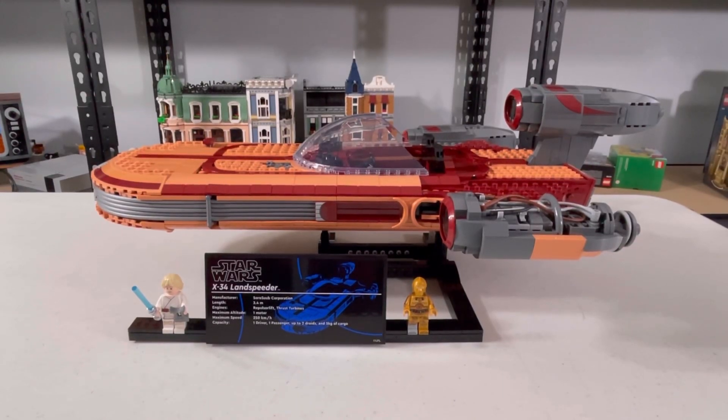Hello, welcome to Bobby Brixen Locks, and today we'll be reviewing the Lego Star Wars UCS Landspeeder.